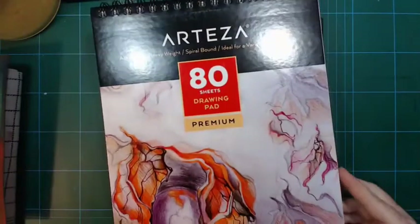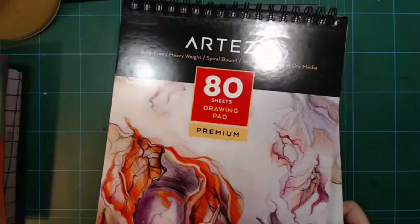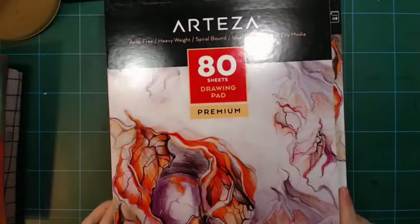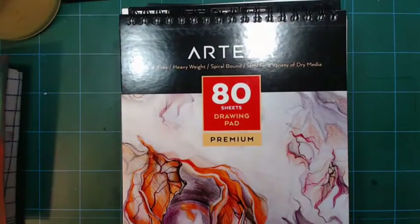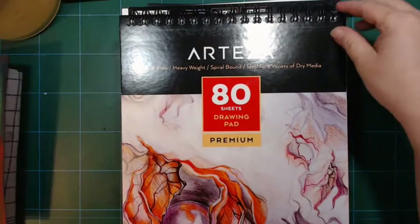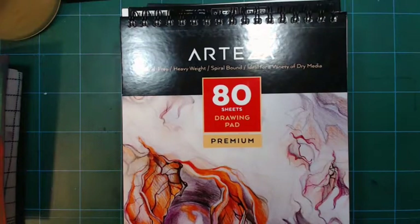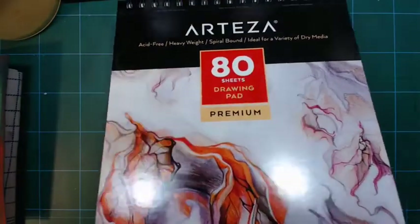There are 80 sheets in each and they come in two packs. I'm a little unhappy that the corner up there is a little bit bent. I hope it's just the front part — the cover. It's perforated up here, so I guess as long as the bottom corners are okay, it's fine.